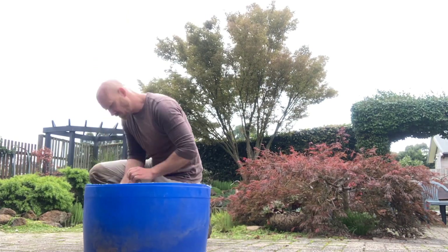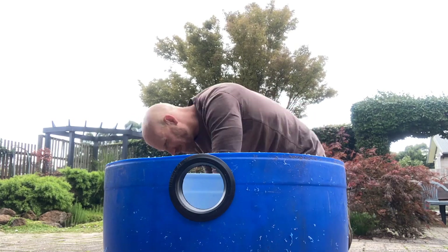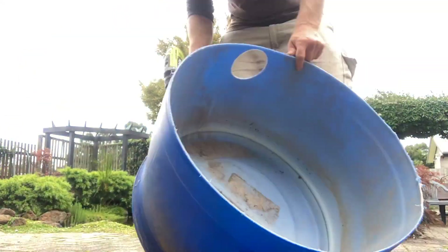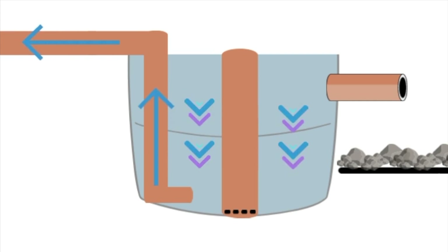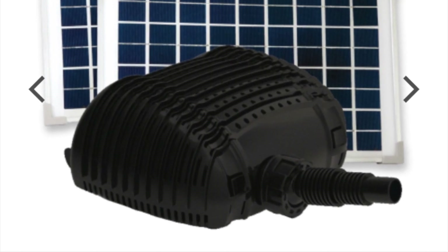Building your own pond filter is really easy. I only have three main rules. Number one, making sure it will be easy to clean. Number two, making sure everything is sized correctly for the pond. And number three, making sure that it won't siphon the dirty water it's captured back into the pond if the pump shuts off. That's going to be really important for this filter I'm making, as it's going to be running on solar.